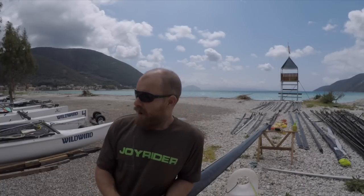Hello, it's Joe here for Joyrider TV. Today, as part of this preparation process, I'm going to be looking at changing the rigging for new rigging on a Hobie 16 mast.